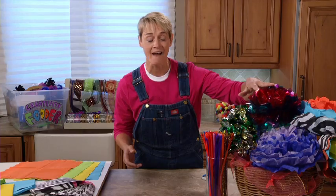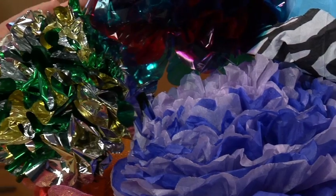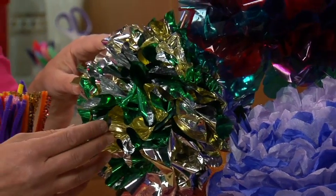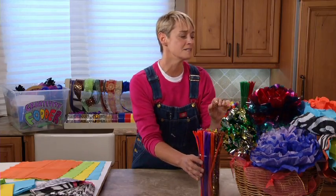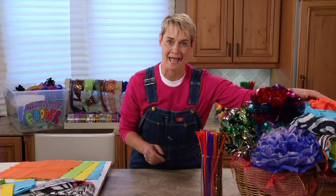You can see here I've got some that are made out of cellophane, I've got some that are made out of tissue paper, which is the normal way you see a paper flower. I've also got some here that are made out of mylar. And what we're going to be doing today — paper napkins.